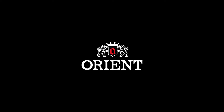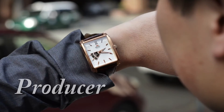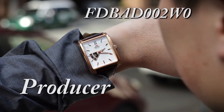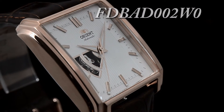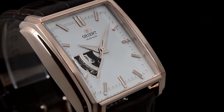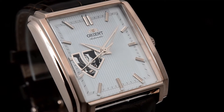Hey folks, this is Mark with OrientWatchUSA.com with the Orient Producer. The SKU for this watch is FDBAD002WO and is part of Orient's mechanical collection.